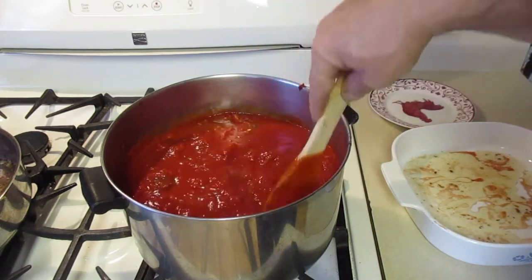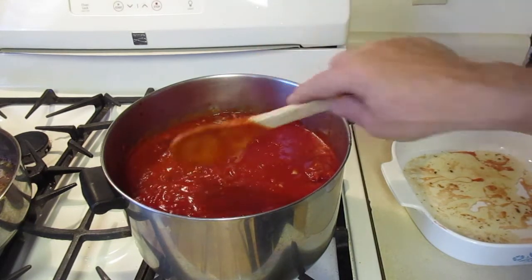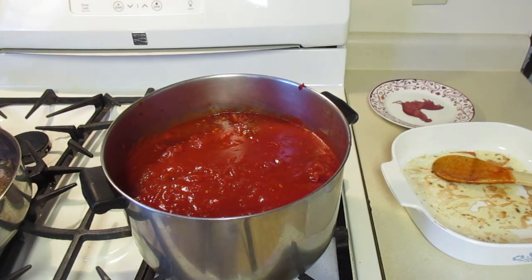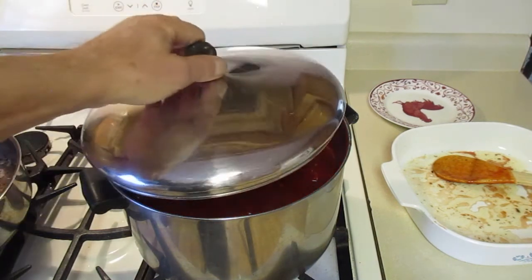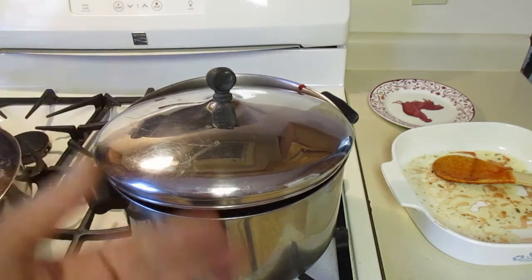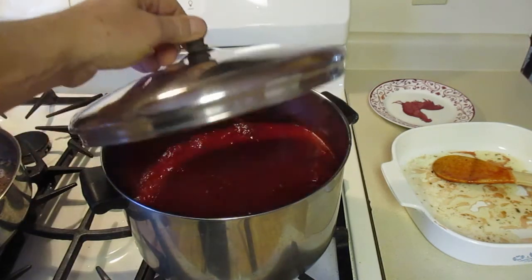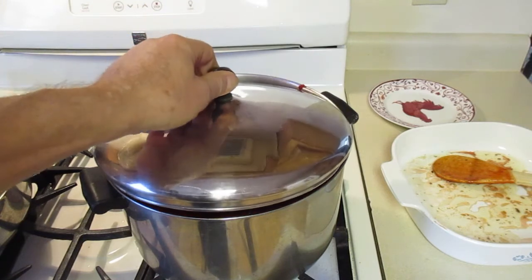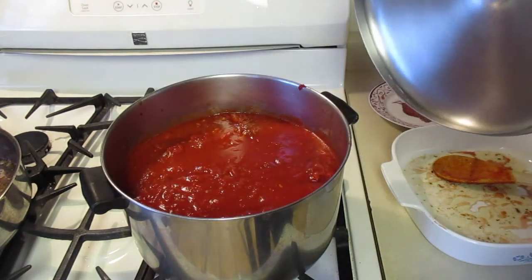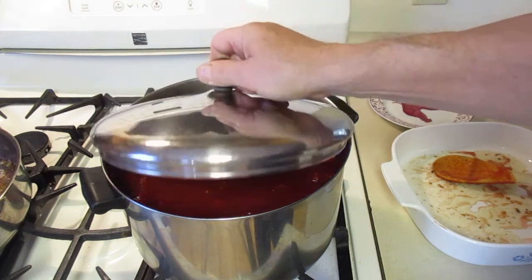I've got a lot of meat in the sauce now. You're going to let this cook — simmer it low, as low as you can. Bubble it real slow and cook it for about three to four hours. The meat will cook in there. I'm going to put the lid on, leaving it open just a little bit to let the steam out. Check it every once in a while and stir it. Don't cook it too high or you're going to burn it. Enjoy — that's the homemade sauce I make with meatballs and sausage!